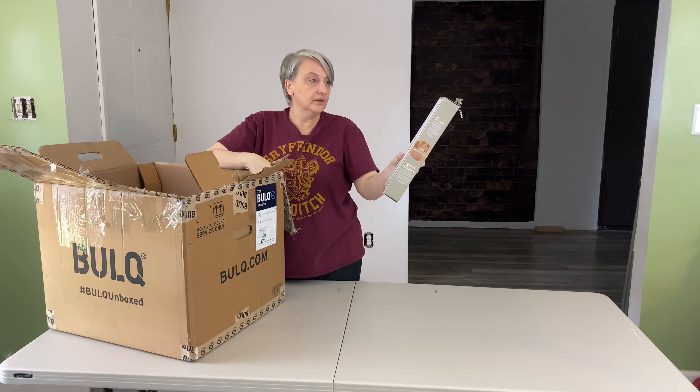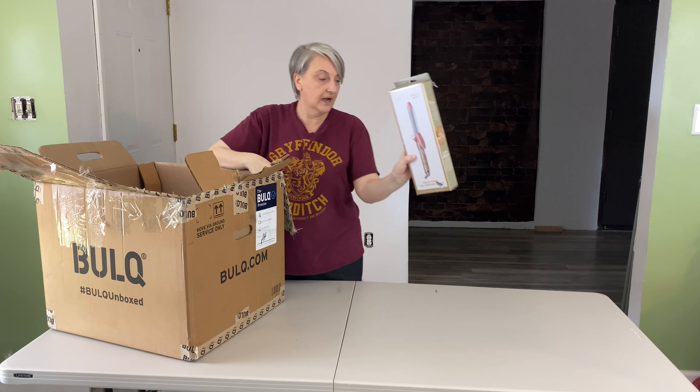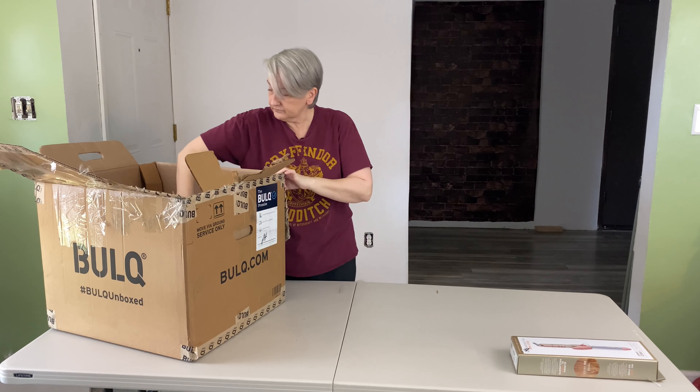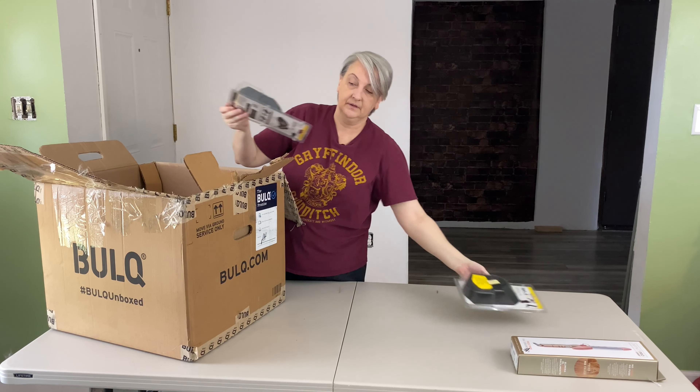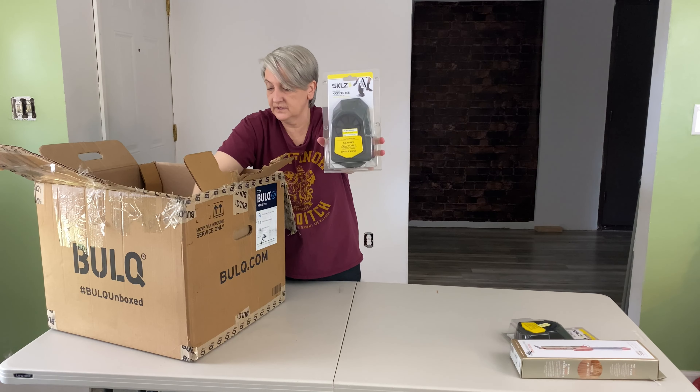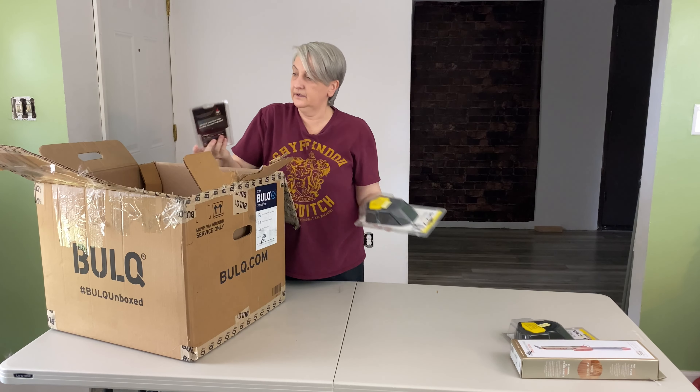I've got a frizz-free one-inch curling iron from Infinity Pro Conair. Skills kicking tee for football — looks like I got a few of those.